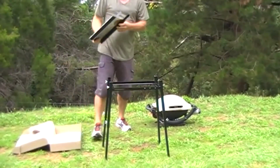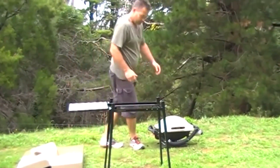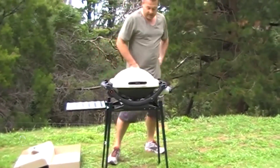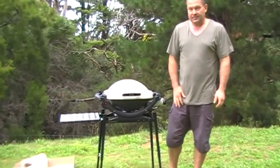We've then got the side table. The side table simply clips in place like so, and the barbecue sits on top. And there you have it — a nice sturdy barbecue stand, ready for the outdoors.